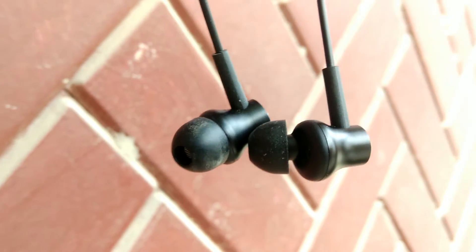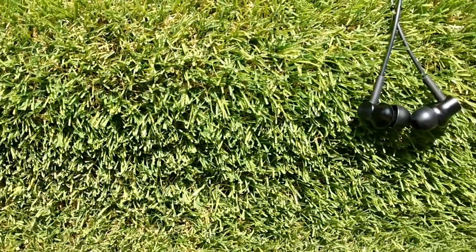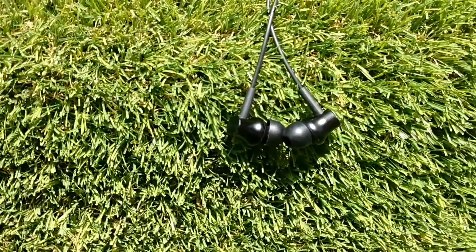Hi everyone, this is Technotrix B. We all would love to listen to music every time — all you need is earphones. Heading out for the day? Need earphones. Dancing alone in your room? Earphones.